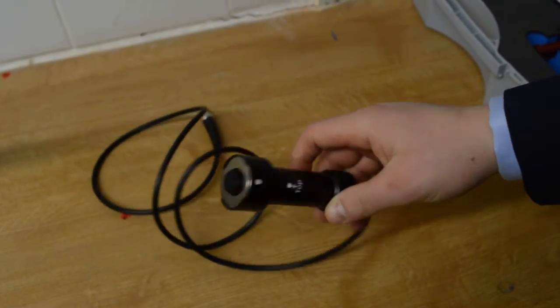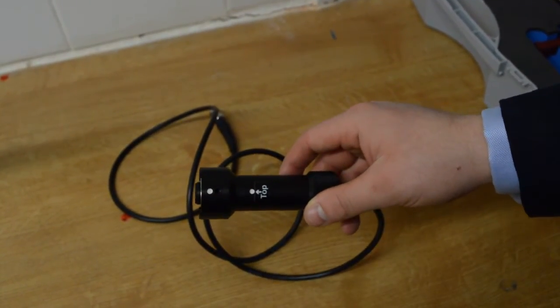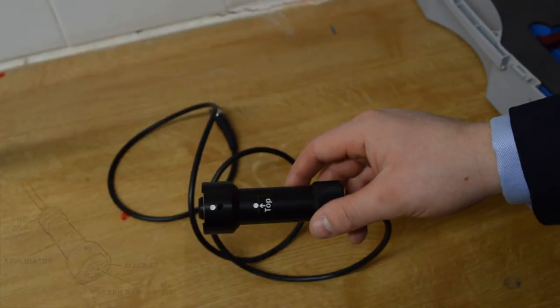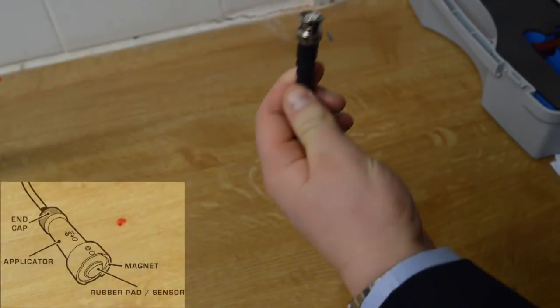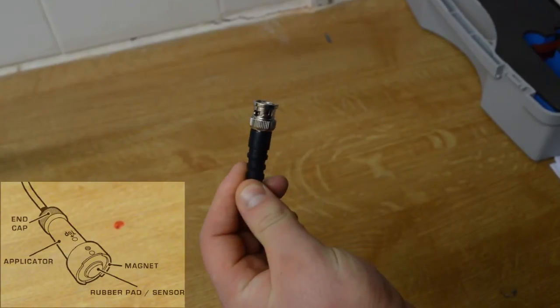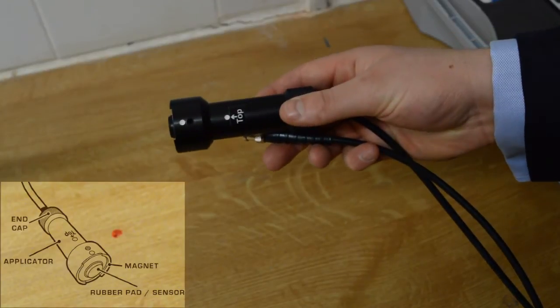This is the main hand sensor. It has a magnetic spring-loaded head, which allows for consistent use when testing. The unit is connected to the main unit with a BNC connector. This sensor is used on cylinders where you have easy access.